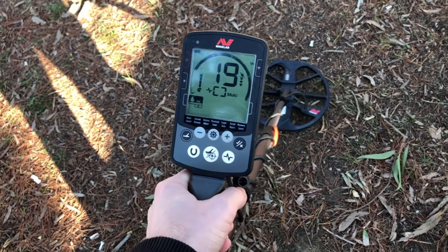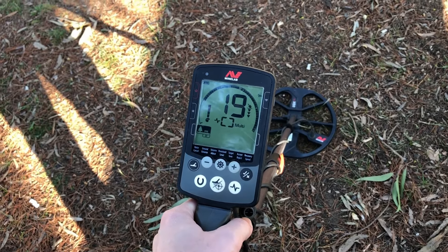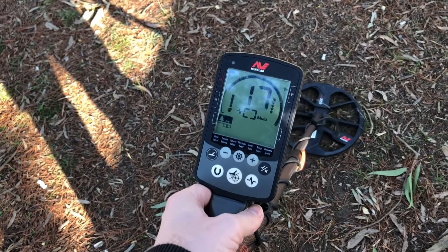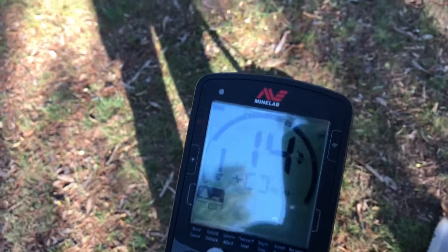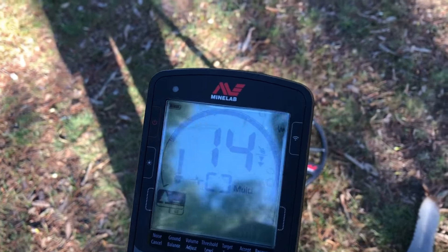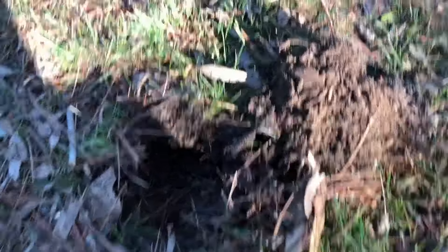Well, I literally just turned on the machine and we have a bit of a target here. It's jumping around a little bit but I'm gonna dig it out and see how we go. Let's see what we can pull up. Cool target today — I think it's in the plug. Let's see what she is.